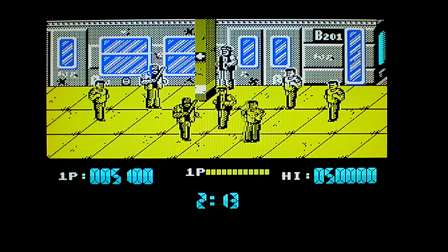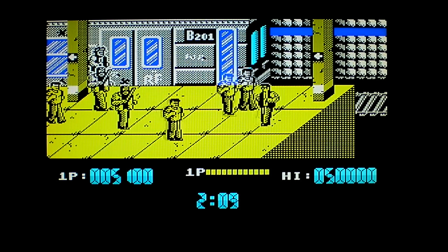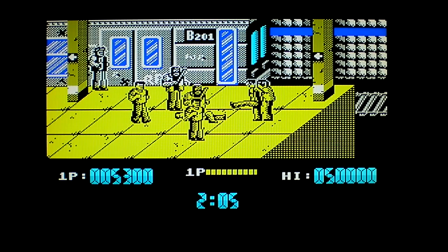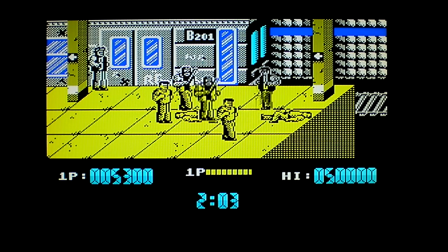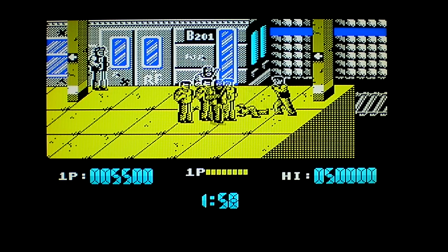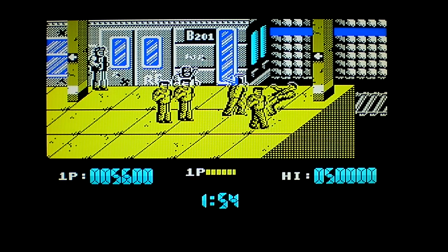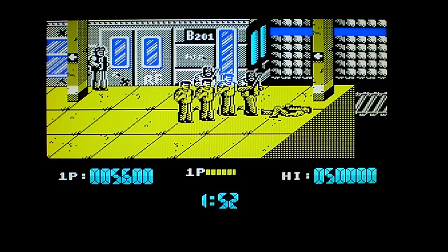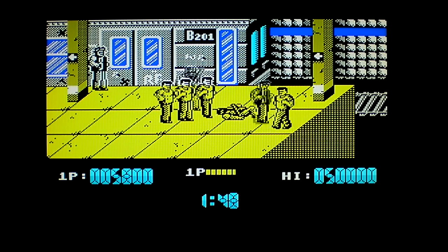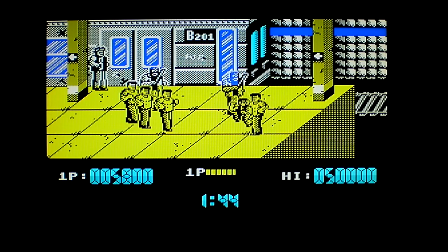He just killed me — absolutely just beat the living crap out of me. My one complaint is that when you die, you have to start all over again. That's my one complaint with this specific version, unless it's like that for every version — I'm not too sure. I'm trying to take them both out here but I'm not doing such a good job; they're just lining up to beat the living crap out of me.